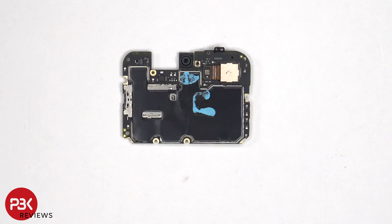Looking at the other side, we can see the proximity sensor located on top, the 16MP front-facing camera, the SIM and memory card reader, as well as more graphite film and thermal paste on the back to help transfer heat.